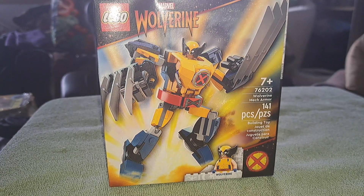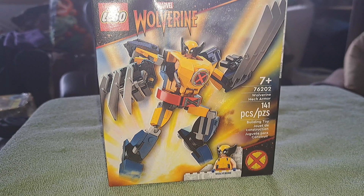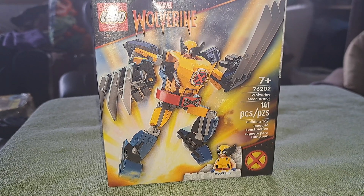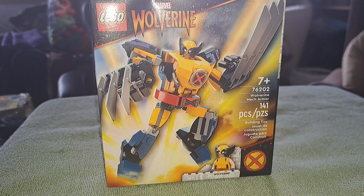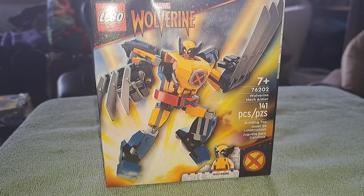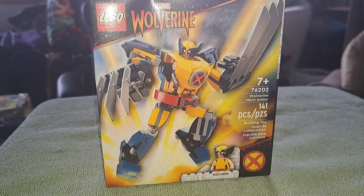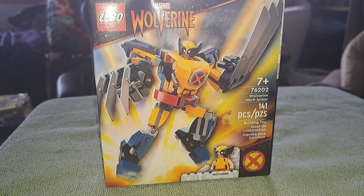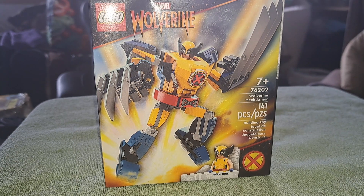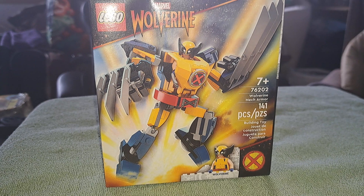Good afternoon everybody, we're here with another round of Let's Build, but today we're going to do more classic Lego stuff. I use the word classic loosely — most of you might be thinking classic as in what we used to do back in the 80s. For me, it's not Lego Mario, so it is classic. This is the new Wolverine Mech Armor. I really wanted to get this, and I did buy one.